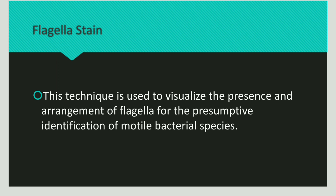Hi friends! Today we will discuss flagella staining. So what is a flagella? A flagella is a long structure that helps a bacteria to move. This long structure is made up of microtubules.